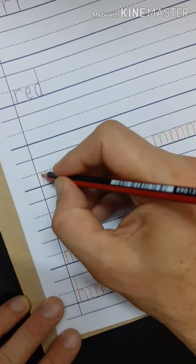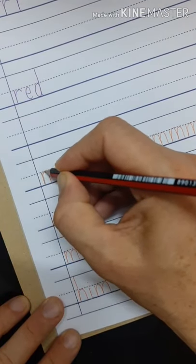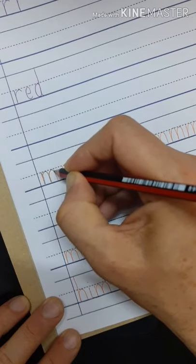Practice writing M. Down, up, out and down, up, out and down.